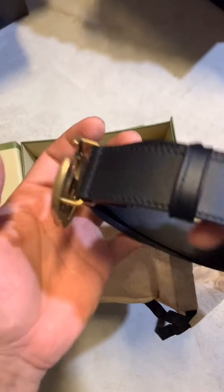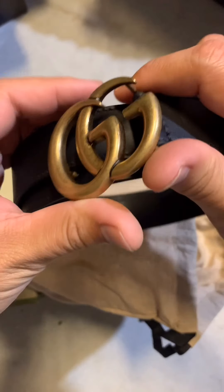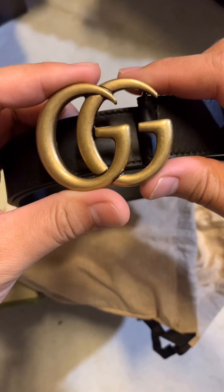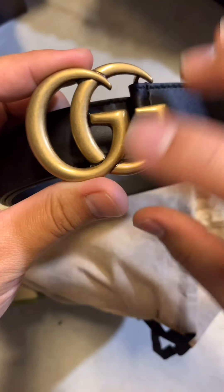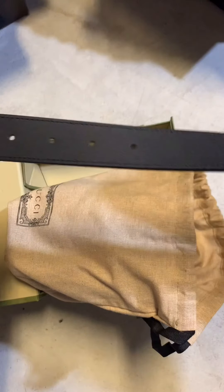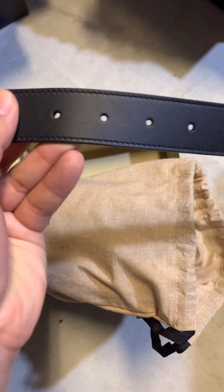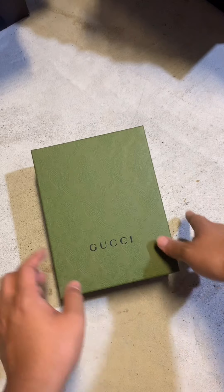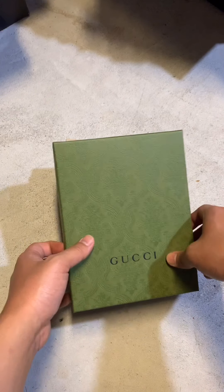Once we open it, the belt is a classic Gucci belt with a gold buckle in the front. This is a women's belt as well, and it is very very classic — it's black and gold. It's one of Gucci's well-known belts. Now we move on to the second box and let's check it out what's inside.